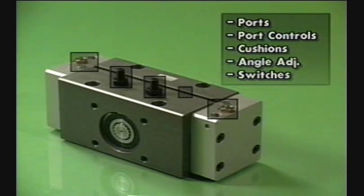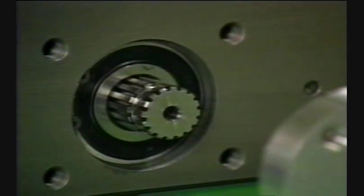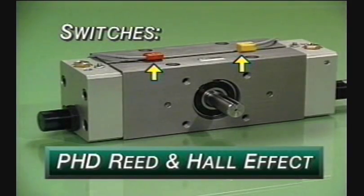Options for the Series RA include built-in hydraulic shock absorbers, built-in flow controls, built-in adjustable cushions, and a hubbed pinion shaft which provides a flat mounting surface and a four-bolt pattern for easy mounting of tooling or accessories to the actuator's shaft. Switches available for the Series RA include PHD's miniature reed or hall effect switches.